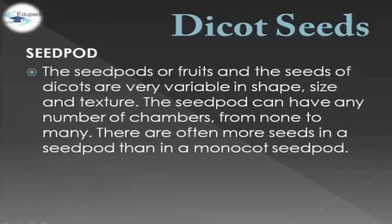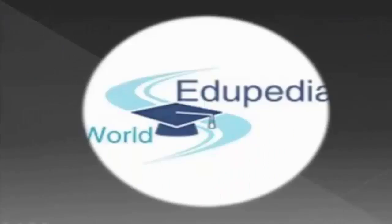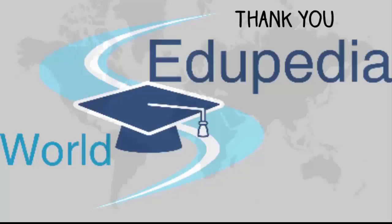In terms of seed pod or fruits, the seeds of Dicots are very variable in shape, size, and texture. The seed pod can have any number of chambers, from none to many, and there are often more seeds in a seed pod than in a monocot seed pod. For example, we have Lychnis, Erigeron, and Clitoria. Thank you for listening.